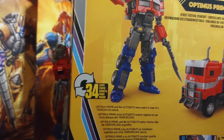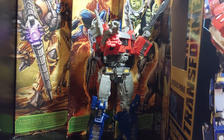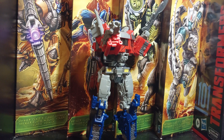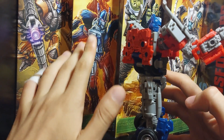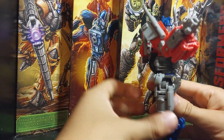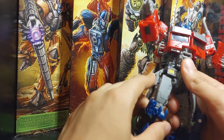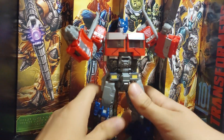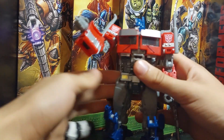I'm not going to transform this figure because I don't want to damage it — that's what happened to previous Transformers from Bayverse. There are a couple of issues with the figure, but not many. These pieces usually pop off when you're moving around the leg, but it's not really a big deal.